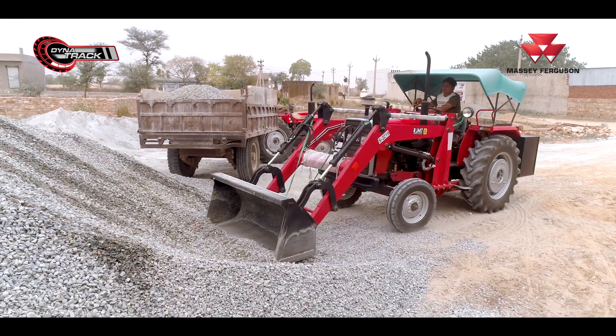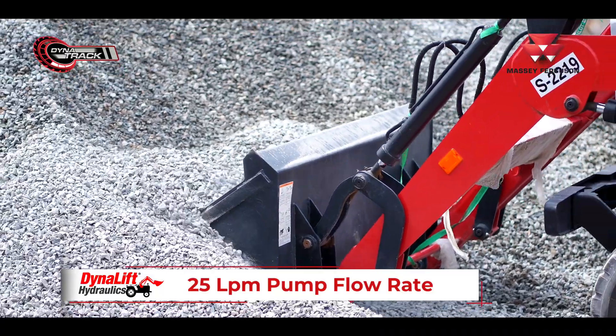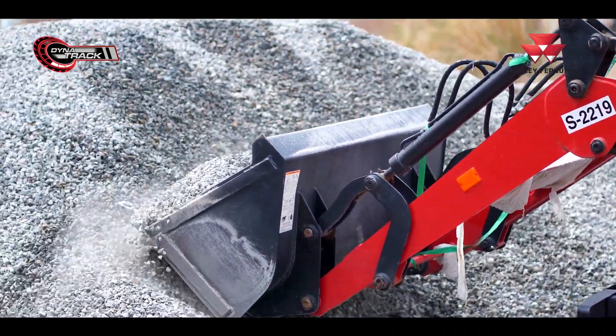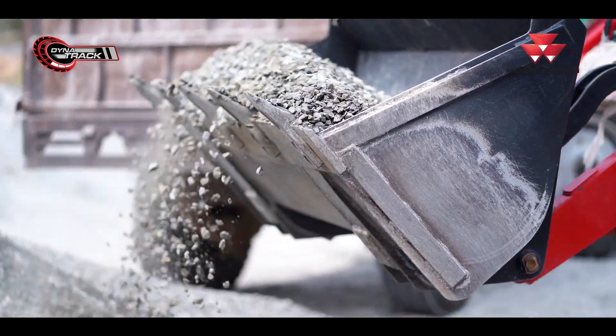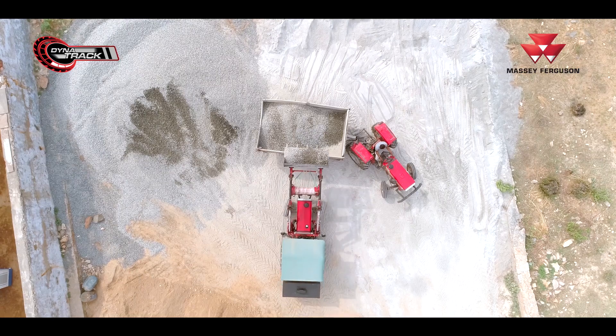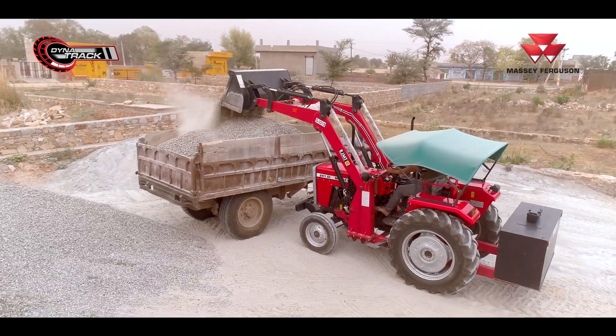The speed of the loader is very fast — the speed is good. It is not difficult to put the pump from this lift, and it is very fast, which makes it faster than other options.